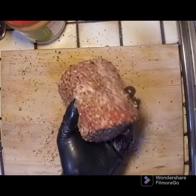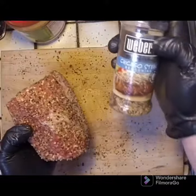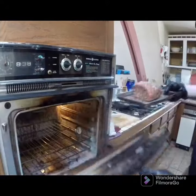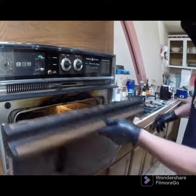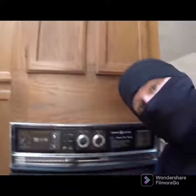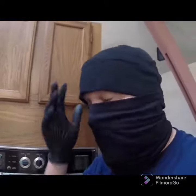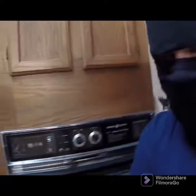Got the top round, seasoned the shit out of it. 500 degrees for five minutes per pound, shut her down, and then wait two hours.